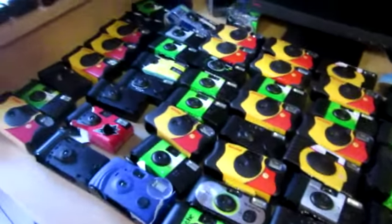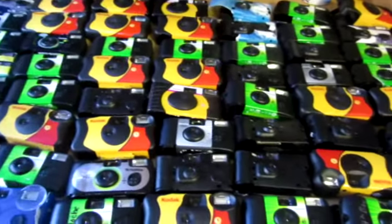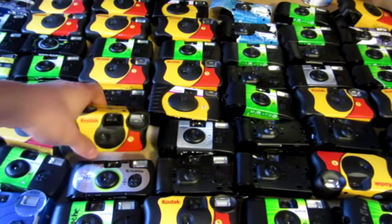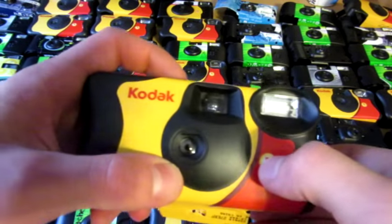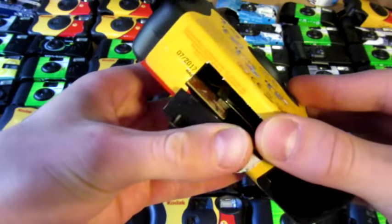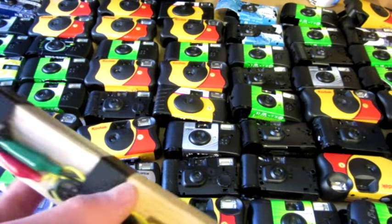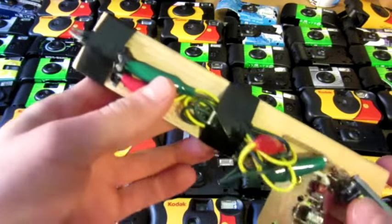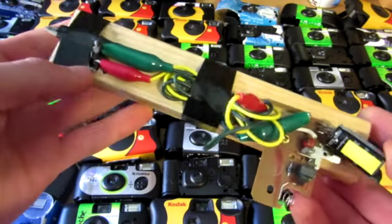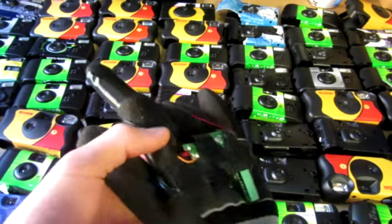There's a total of 82 of them, and I got them all for free. These are all used disposable cameras, and the flash here can be used for multiple projects, such as ones I've built on my YouTube channel, like this 300 volt taser and a very similar taser gun.